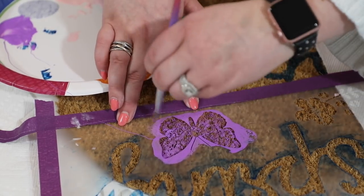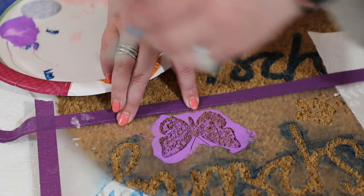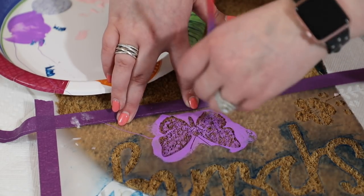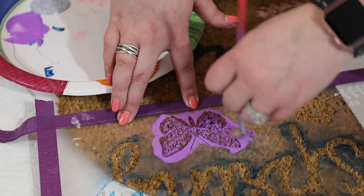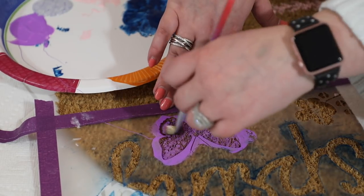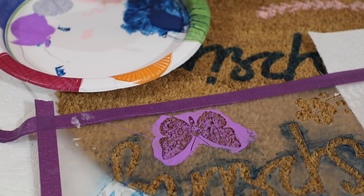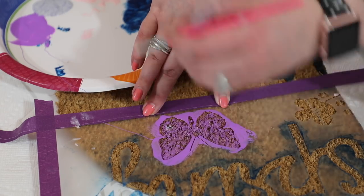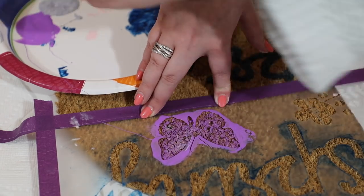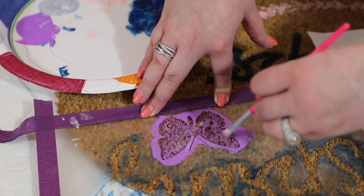I'm going to grab a paintbrush and get in there too - I have these beautiful Law DIY ones which are going to work perfectly. I'm going to add a few different butterflies in here. Then what you can do is take a separate brush, go in with some of that glittery paint, and this will just add a little bit of extra sparkle - so when those porch lights come on of an evening you will get some shimmer up there in that doormat.